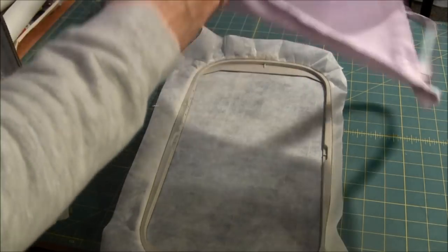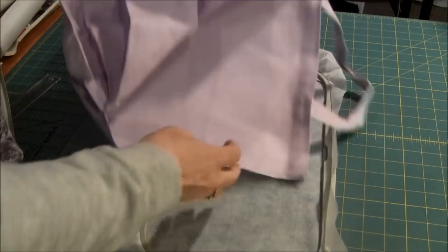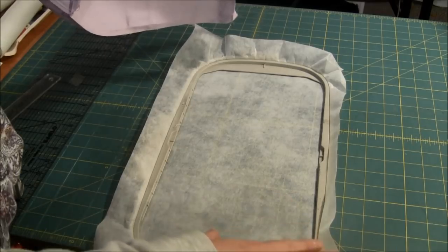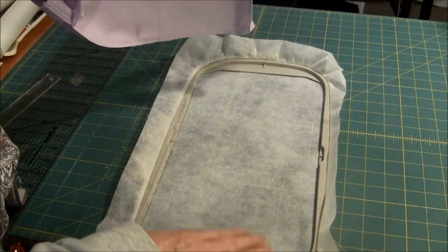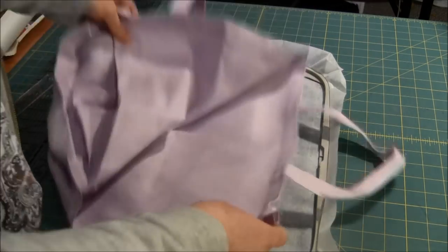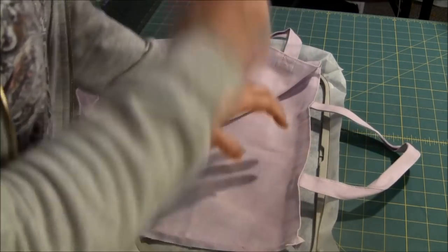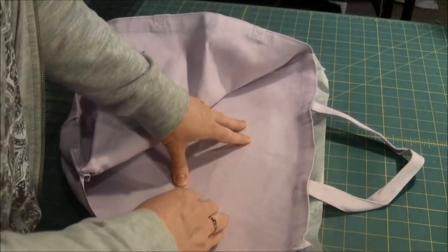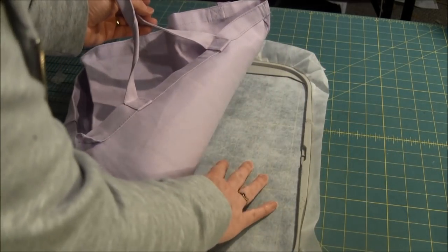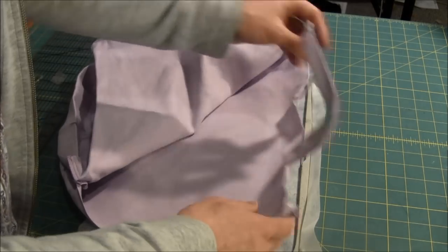I've also turned the bag inside out and hooped some tearaway stabilizer in my big hoop. You can also use cutaway stabilizer if you'd prefer. If your pattern is really dense, then you would want to use cutaway. My next step is to float the bag on top of the hoop because it's not big enough to hoop directly.